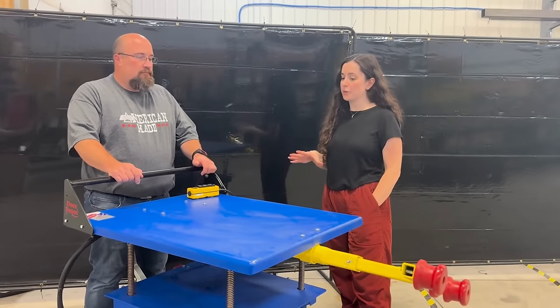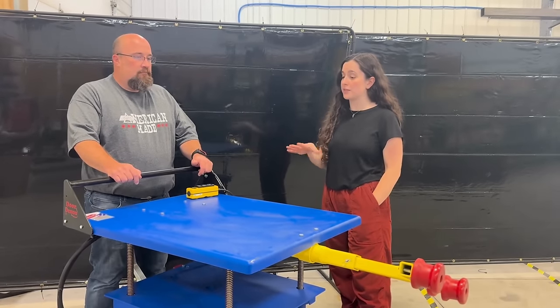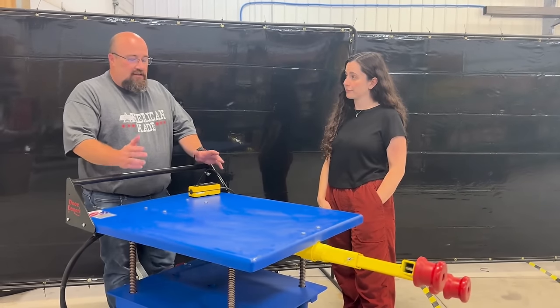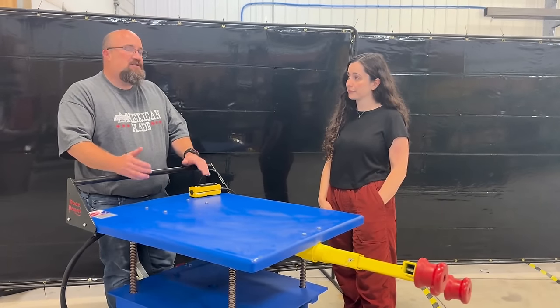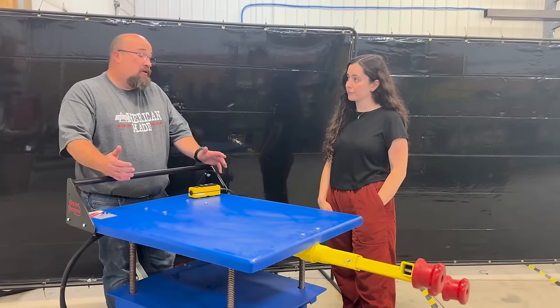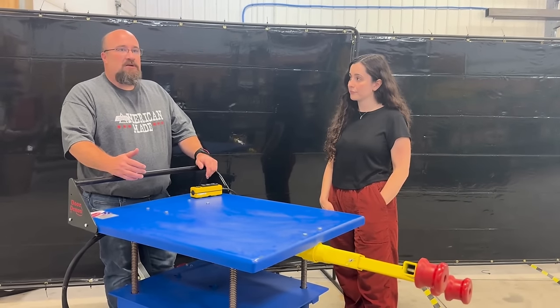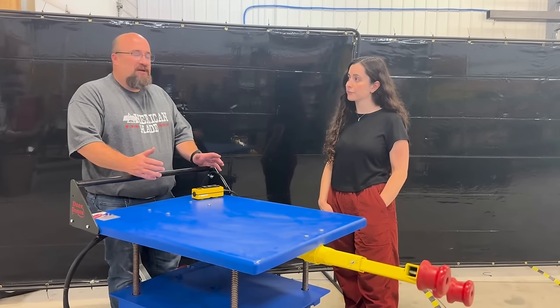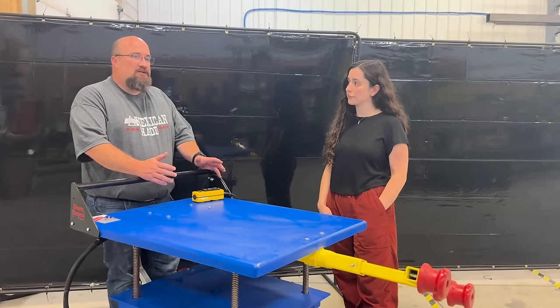Could you tell us a little bit more about what scenarios or environments this particular unit is best suited for? This unit is best suited in small factories or even large factories that are unloading boxcars, where they don't have the room to maneuver larger pieces of equipment into the boxcar unloading area.